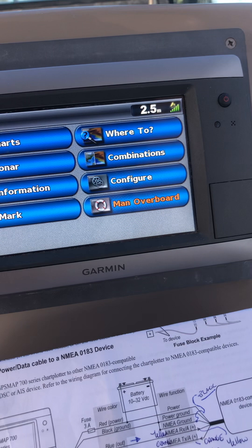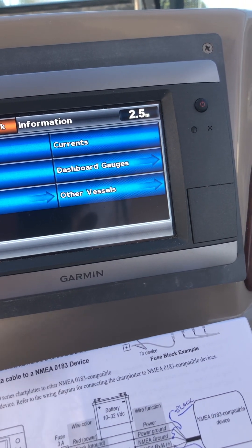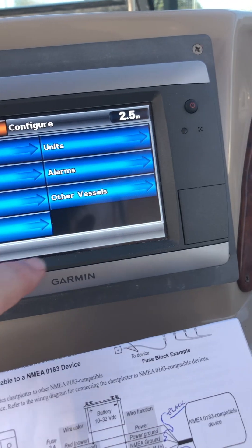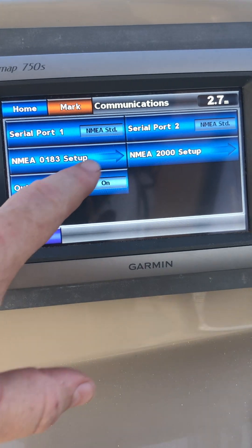If we go home, information — home, configure, comms, serial port NMEA 1830, serial port 2, serial port 1. Okay, so this has two NMEA outputs.